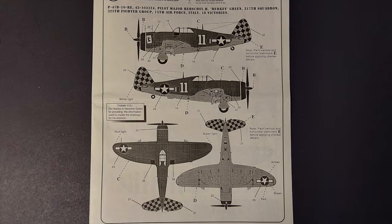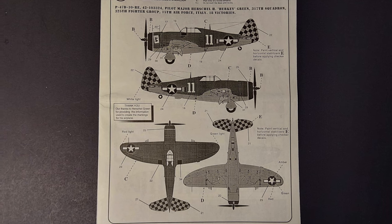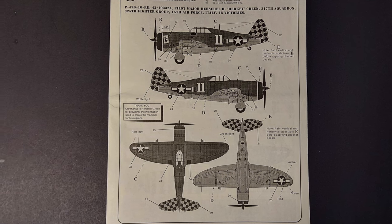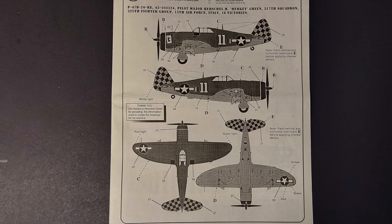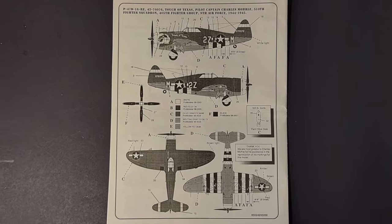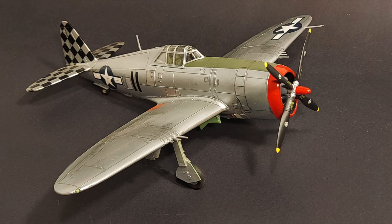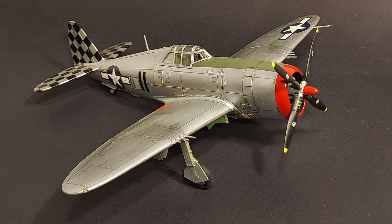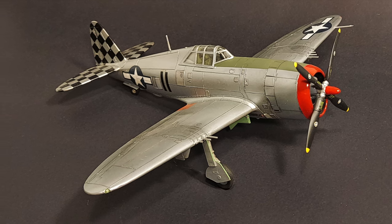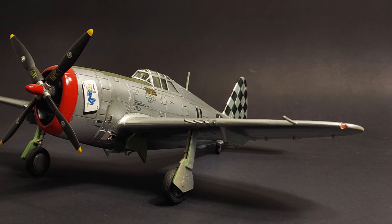Looking at the color and marking guides, there are two decal options included in this kit. Both aircraft are olive drab over neutral gray. The first is from the 325th Fighter Group of the 15th Air Force that served in Italy. The second marking option is for a 405th Fighter Group aircraft of the 9th Air Force. I went with the first marking option, but instead of painting it olive drab over neutral gray, I actually sprayed the airframe silver from a rattle can, so the markings on this particular aircraft aren't historically accurate.